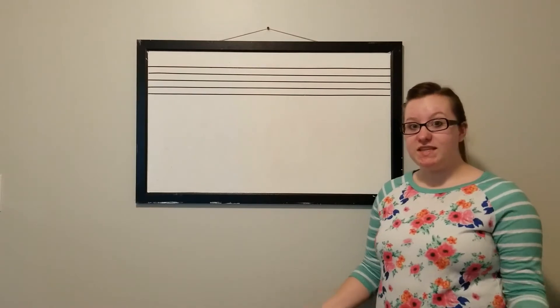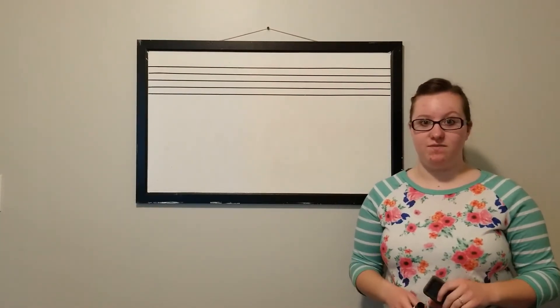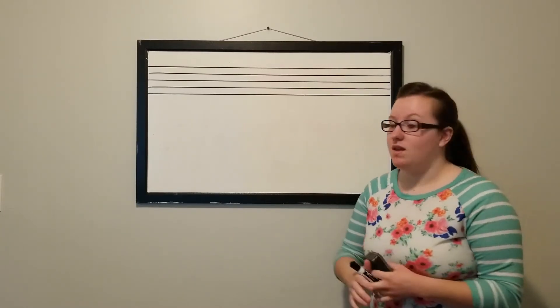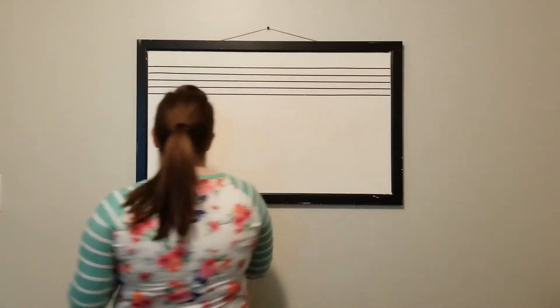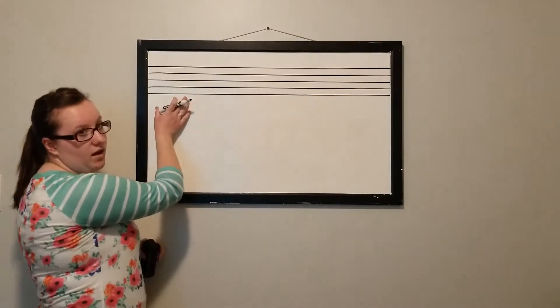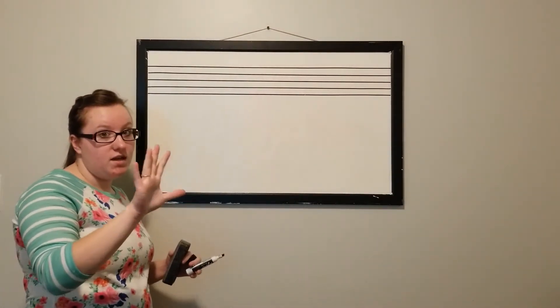Hey everyone! In this video I'm going to teach you how to draw the treble clef. The treble clef is what we as violinists use in our music. Now remember the clef is always drawn at the beginning of our staff, and the staff has five lines and four spaces.